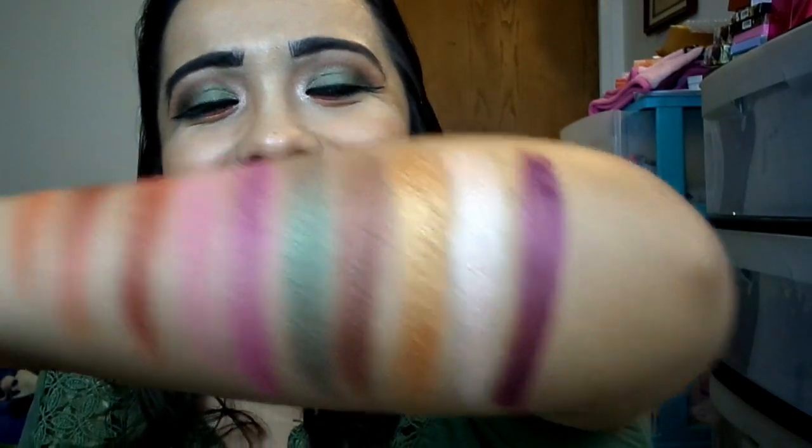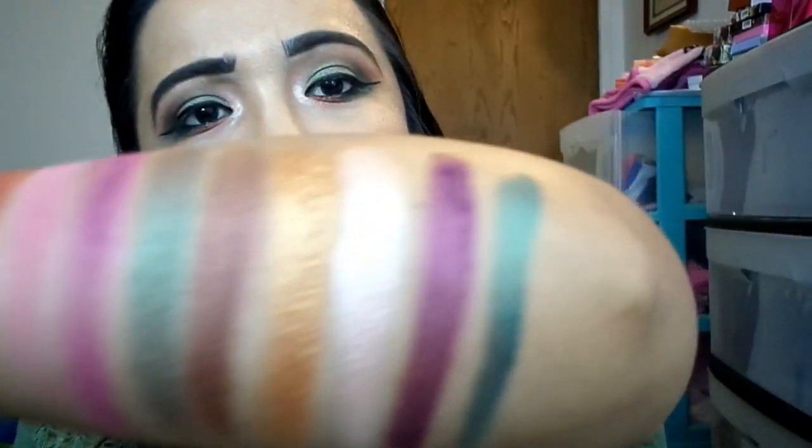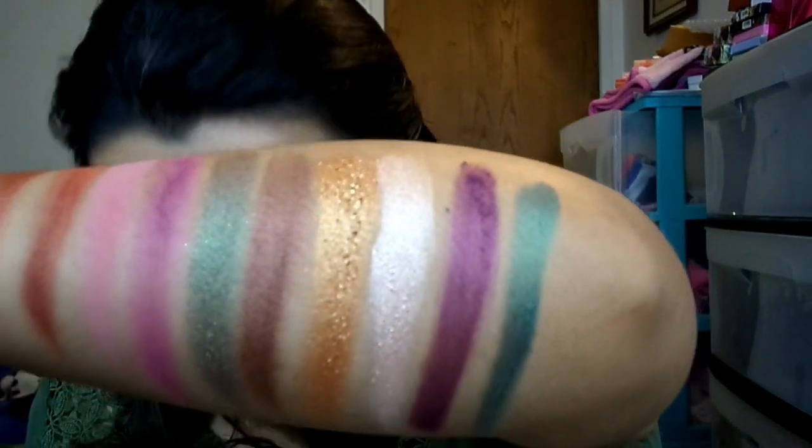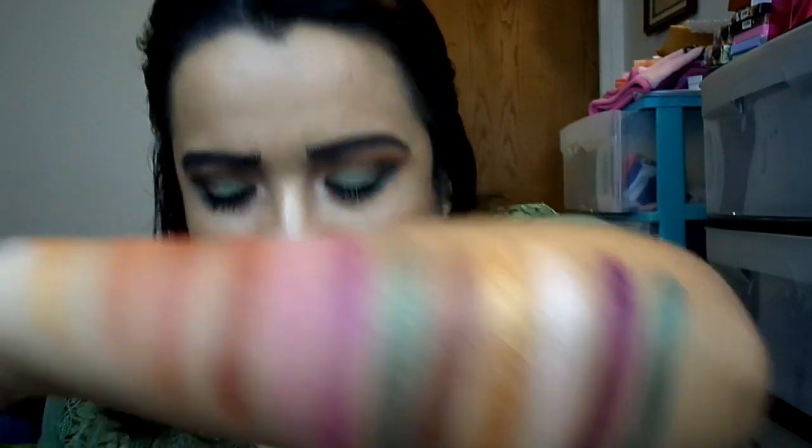I am a huge purple fanatic. Then there's a moss green — look at this green. I just want to rub it all over my face. This one is so gorgeous. It is a shimmer — just this dark moss green. That's a perfect name for it. Then you have Branch Out, which is just a matte brown.